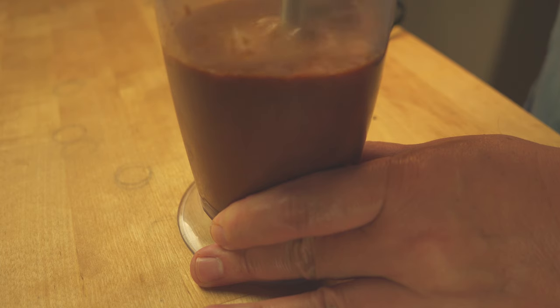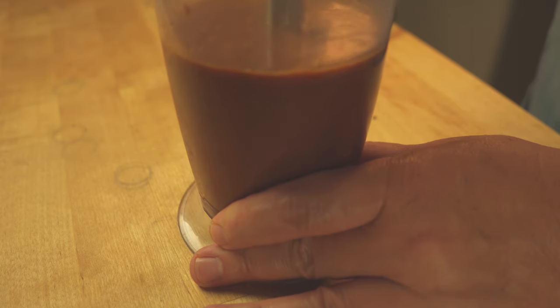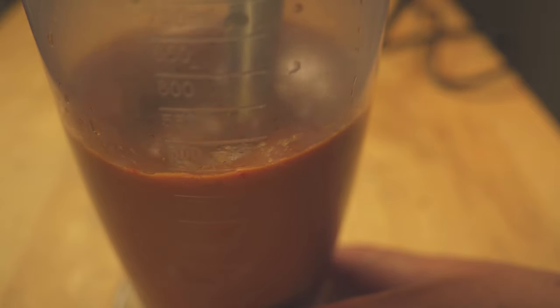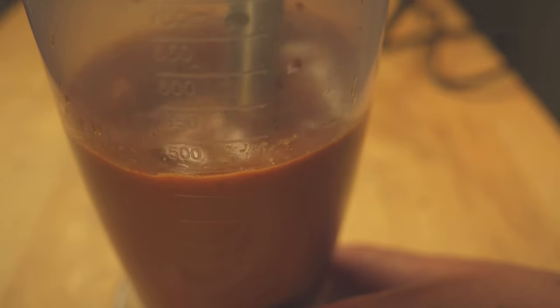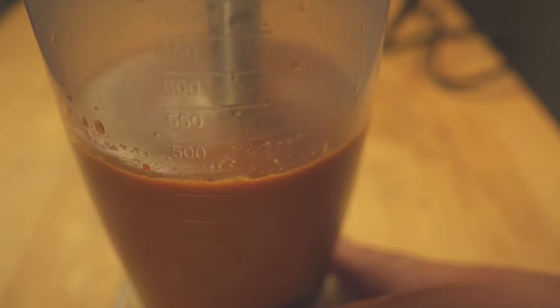Speaking of modernist cuisine, one quick word about sous vide for eggs. That works great if you don't care about peeling the eggs — it's great for pasteurization. My most popular video shows how that's done and I'll drop a link below. But sous vide doesn't shock the membrane, so peeling is harder.